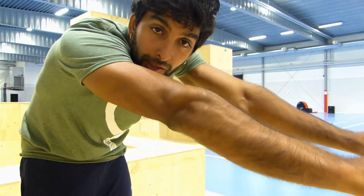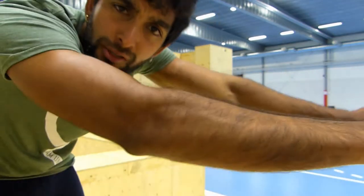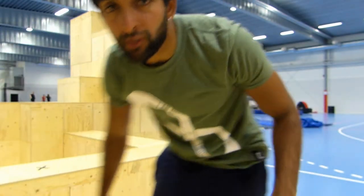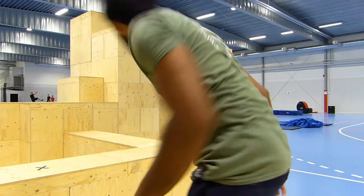Step one is that you stand and do like a cartwheel but straight — you should have straight arms, and point your toes. Try to put your butt up in there.